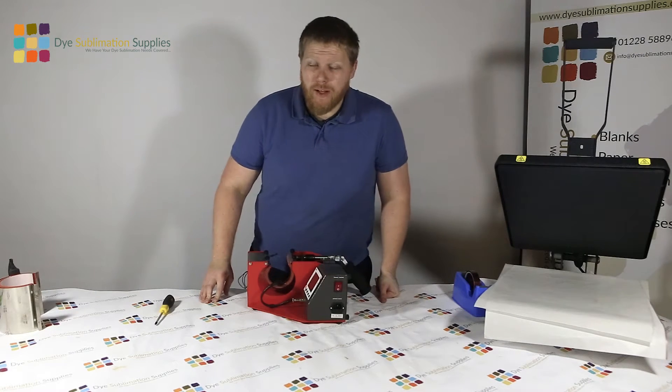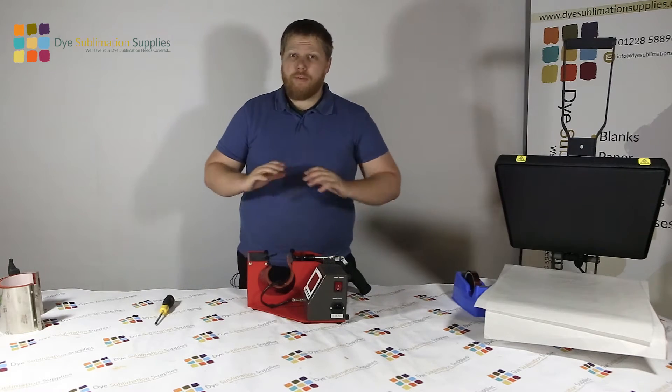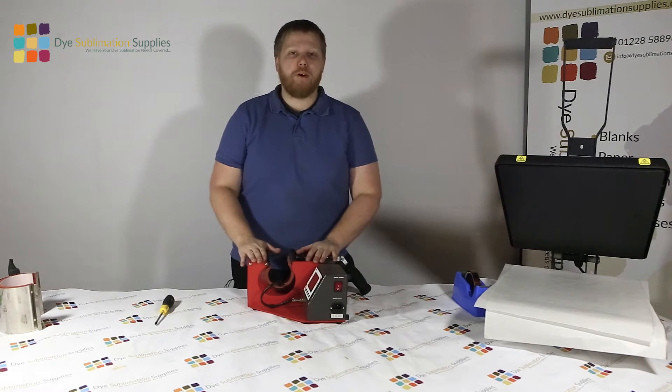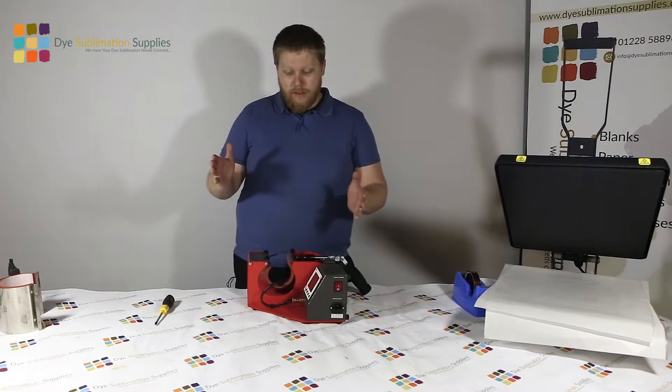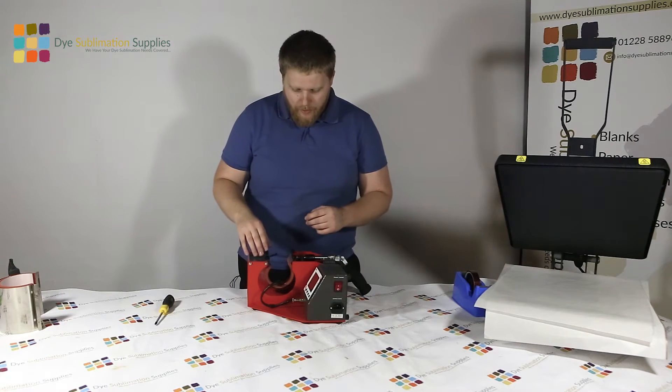Hi guys, it's Adam here from Dye Sublimation Supplies and today I've got another really quick how-to tutorial video for you. Now we've all been here - we've come to do some lovely 11 ounce mug presses in our Sacabo mug press and rather than having the 11 ounce press in, we've maybe got the latte press element in there.